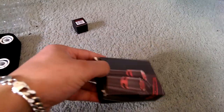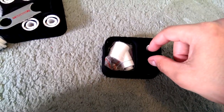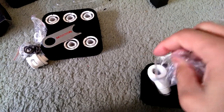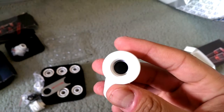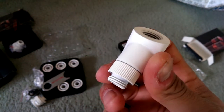Moving on to the 45-degree fitting - it's in exactly the same box as the 90-degree. Opening it up, same packaging. You get two o-rings and the 45-degree fitting itself. Opening the bag: it's a rotary 45-degree, same kind of mechanism as the 90-degree - you can move and rotate it around whichever way you want. These things are quite weighty to be honest.